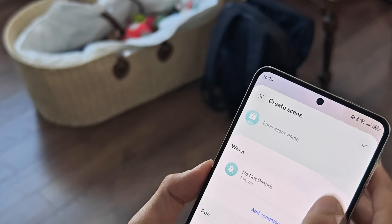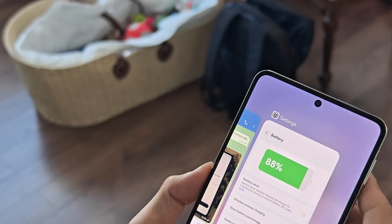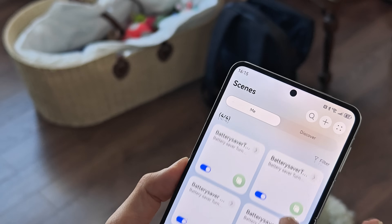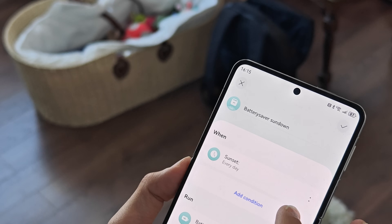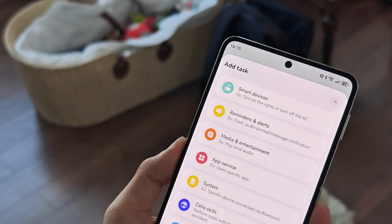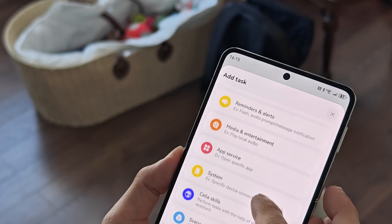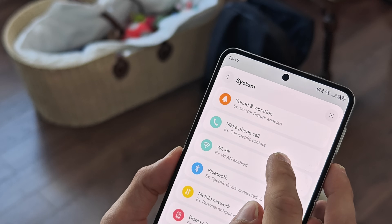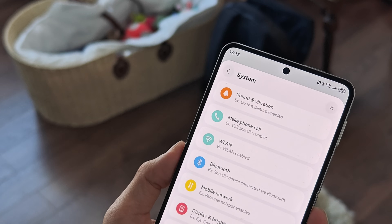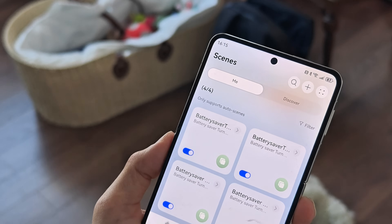Let me discard that and go back to an existing scene. In the sunset battery saver scene, I can add not just the battery saver task but also additional tasks. For example, when the sun goes down I also want to disconnect from Wi-Fi. Under system, go to Wi-Fi and turn Wi-Fi off — saving even more battery. So you can set up various different scenes with multiple tasks and conditions.